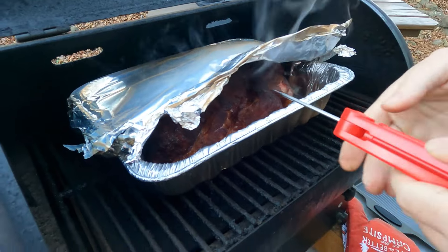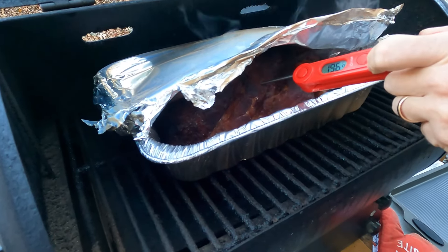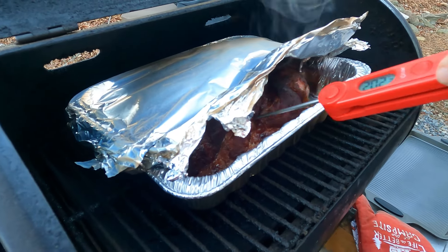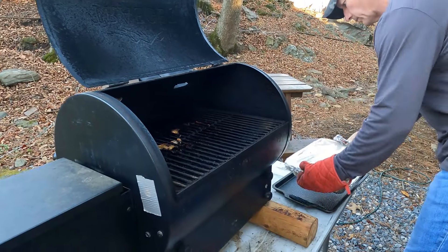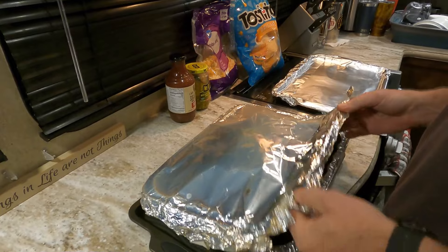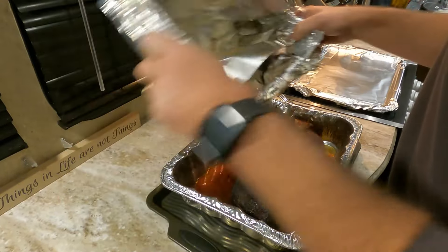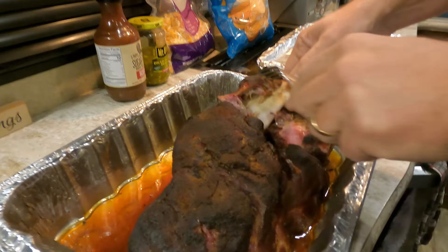Now we're back out — it's time to check the temperature. I'm looking for 205 degrees at least in the middle. You can see here we passed 205 — we're at 207, 208. What I'm going to do is probe that pork all through there and make sure it's really tender. That probe should go in super, super easy, and that's really going to tell you that your pork is tender. After it rests for about an hour, we're going to uncover it. It's still going to be way too hot to touch even after resting — that foil holds in a lot of heat.